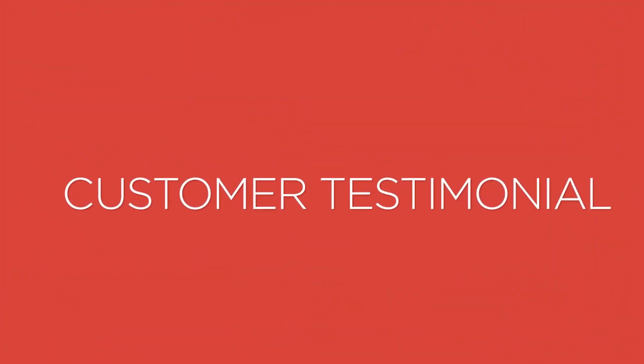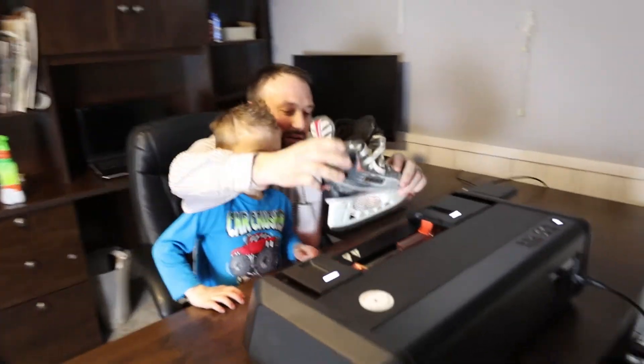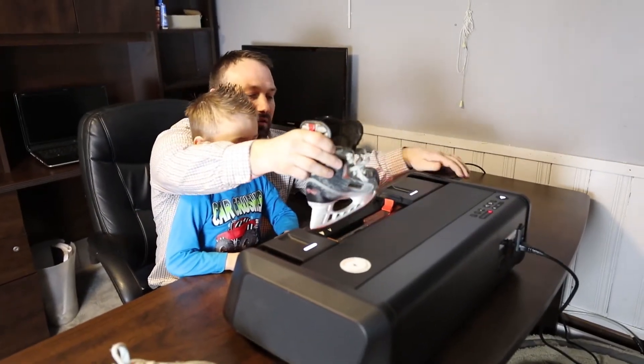I first heard about Sparks when my son started playing hockey. I wasn't a hockey player so I didn't really know much about the equipment side of things — getting skates sharpened. As I started researching a bit more, Sparks kept coming up on the internet. I'm a person who hates to waste time and sitting in the shop was kind of a pain in the butt.